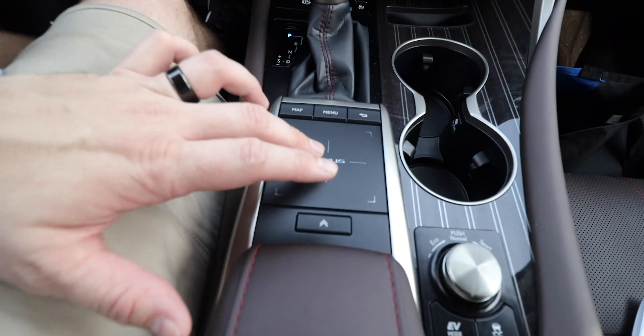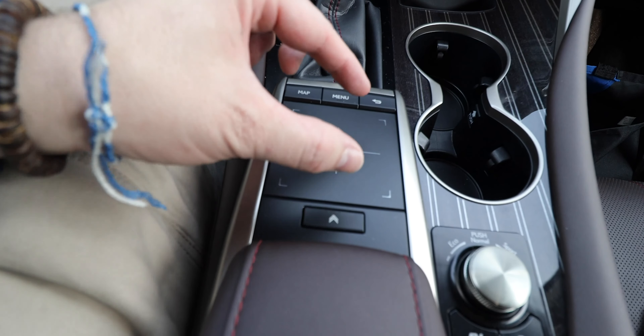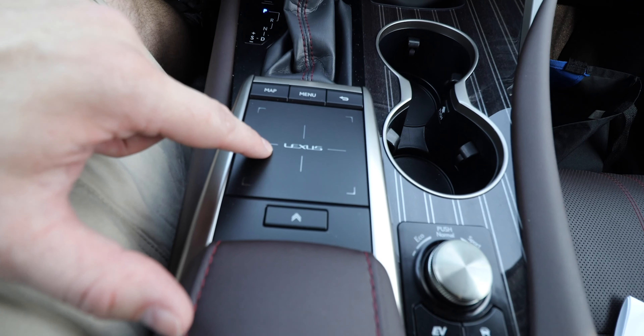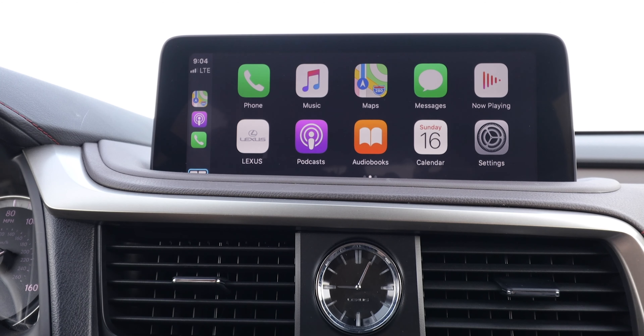The infotainment display is touch-capable and pretty responsive, though not the reviewer's favorite. Outside of touch, control is via a trackpad — more intuitive than the old joystick-style knob on previous RX models. Features include Apple CarPlay, Android Auto for the first time on the RX, and Amazon Alexa integration. Apple CarPlay connects well, stays connected, and is easy to navigate with the trackpad. Let's take a listen to that Mark Levinson sound system.